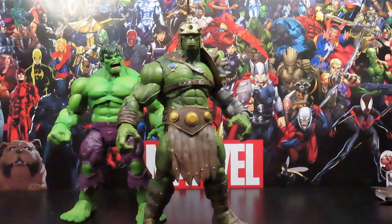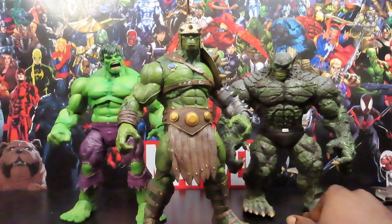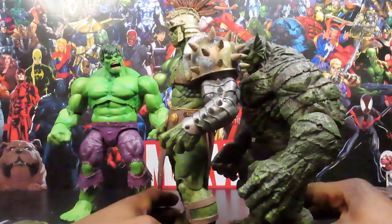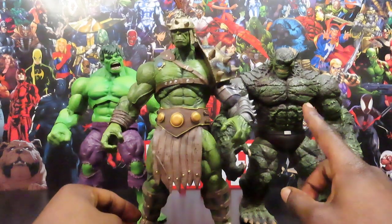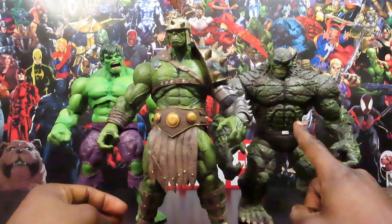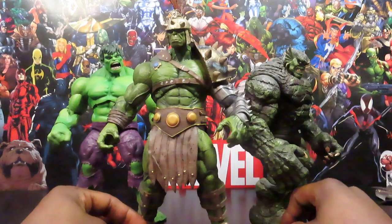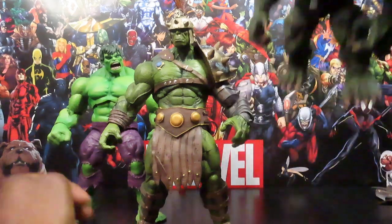Bringing in another Select figure, let's place him next to the Select Abomination figure. More and more over time I've seen Hulk figures that are way taller than this Abomination figure, so I kind of feel like they should definitely update the Abomination from the Select line — give us a taller, bigger one with more articulation, because this guy's getting shorter and stumpier over time. He looks amazing, but the articulation is kind of weighing him down.